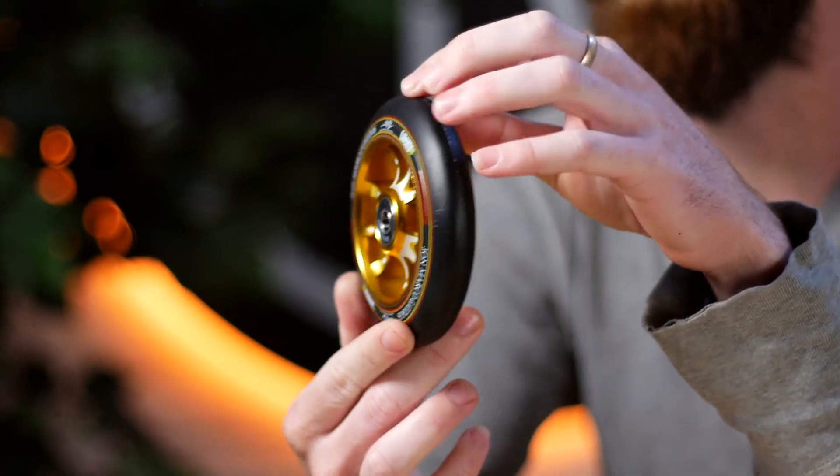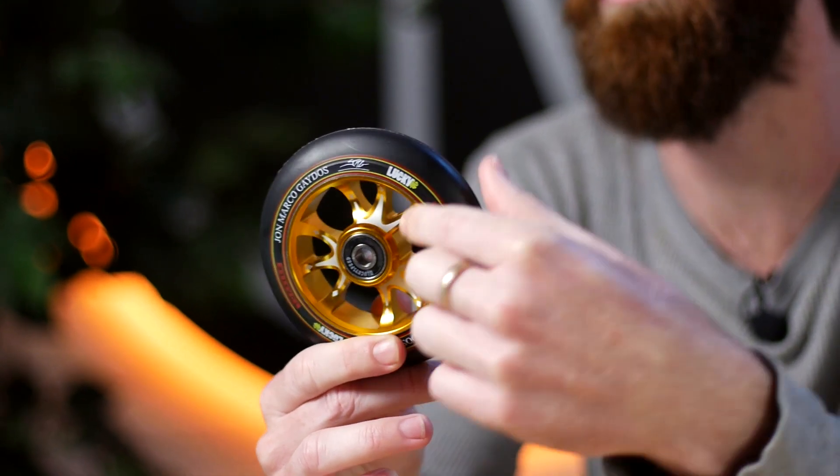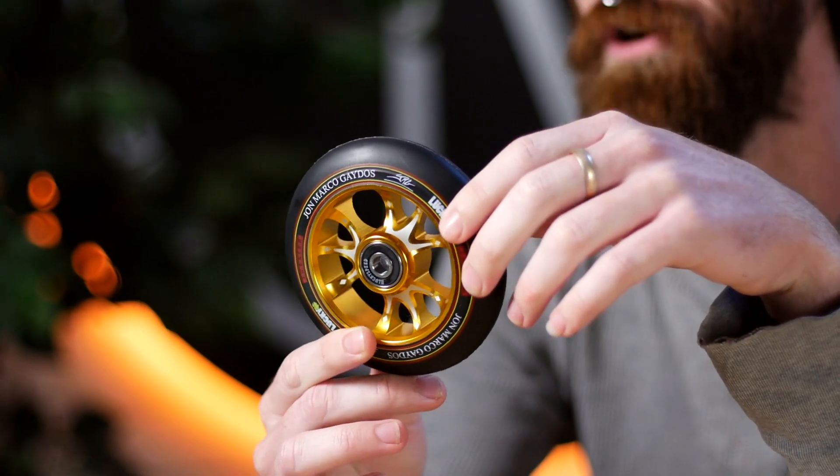Let's get into our final product: Lucky signature series wheels. We've got three new designs. Starting with the world champ — JonMarco Gaydos' signature V3 wheel. This takes the toaster wheel shape, and those spokes look perfect in gold with a little crown engraving, because you know — world champ. This wheel comes in 110-millimeter diameter, 24-millimeter core, and 24-millimeter urethane.